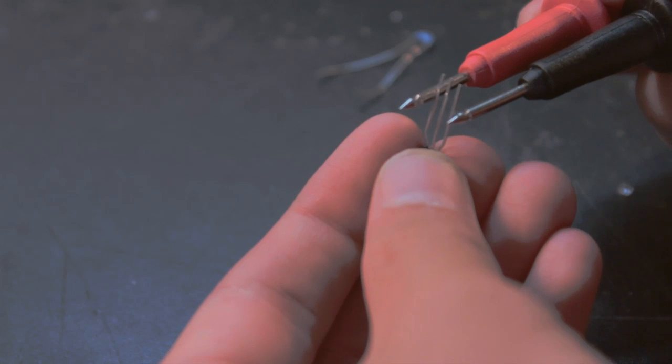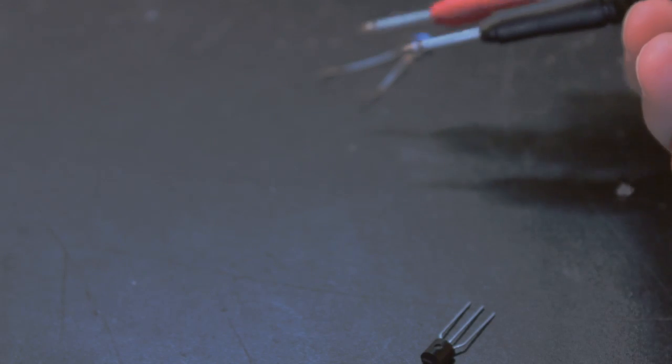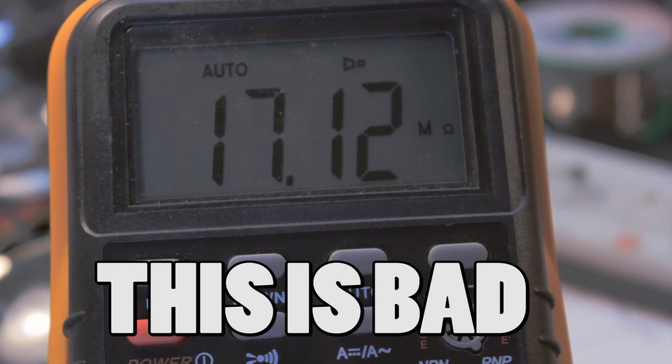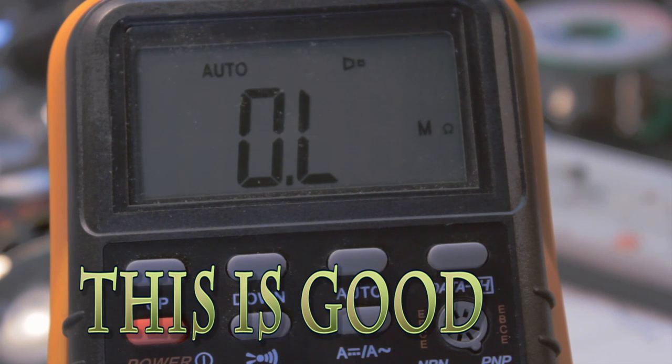Now finally, we're going to measure between the emitter and collector. If you get a reading, then your transistor is probably either messed up or you have the pinout wrong.